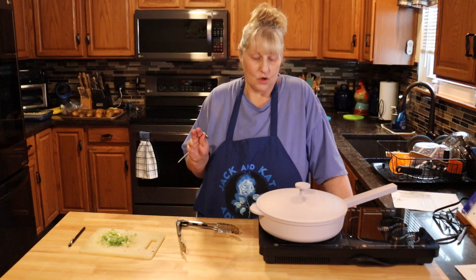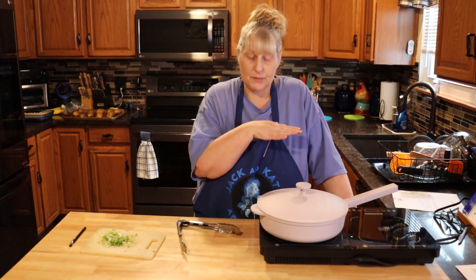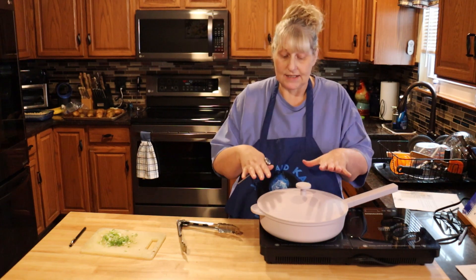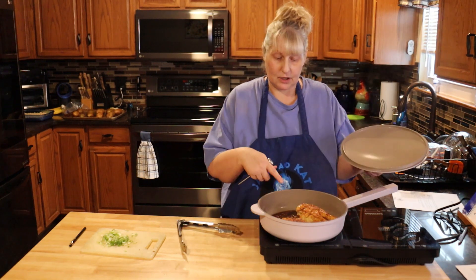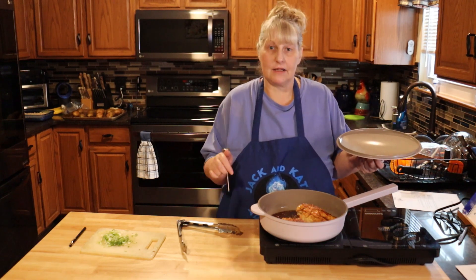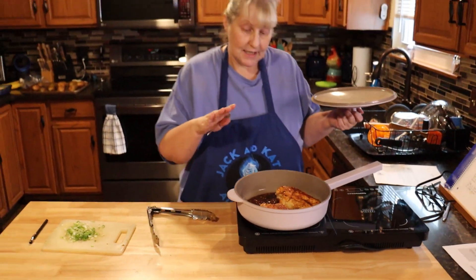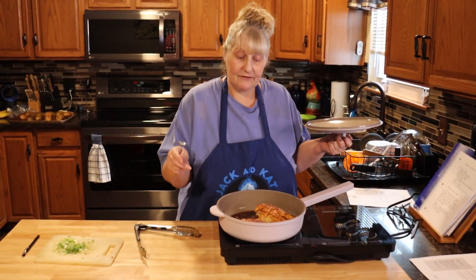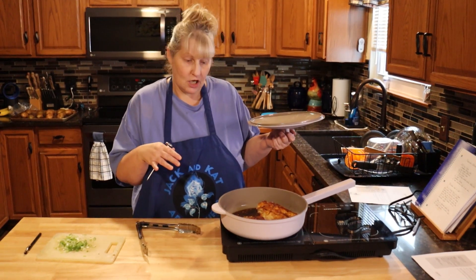I just wanted to let you guys know that this chicken takes a lot longer on time than what is said on the recipe. I have it on low just to simmer — you can just hear it simmering a little bit. Don't go really high; this sauce will burn. I did two and a half minutes the first time, flipped it, and then two and a half minutes more — that was the five minutes.